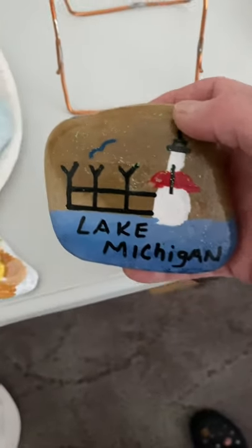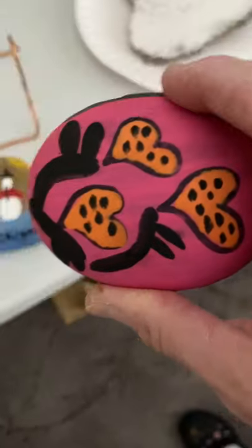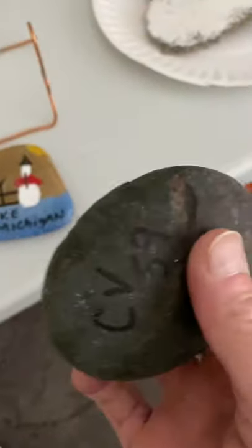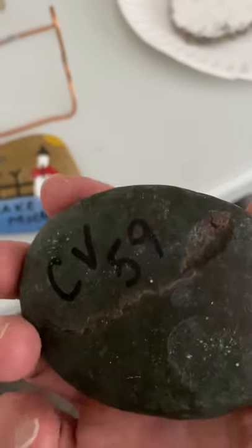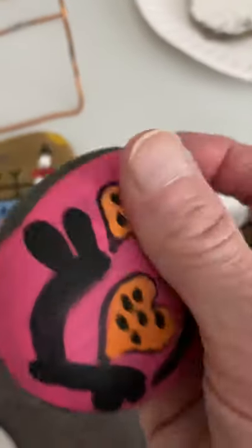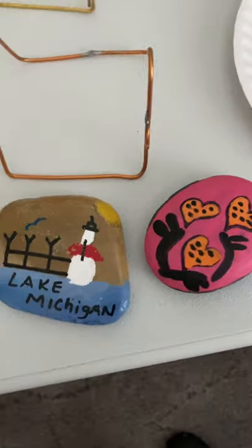You don't have to be good at it, and trust me I'm not. This one I found out by our mailbox and I don't know what CV 59 means — I looked in some groups for the initials CV and didn't find any, but you're supposed to post a picture and re-hide them.